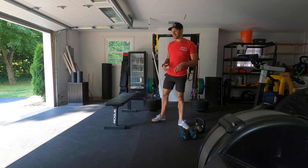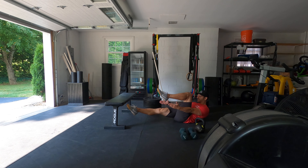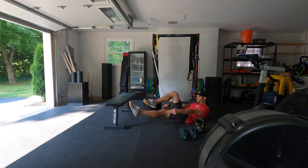Then you'll finish with a bent hollow hold — which is just like that — shoulders up, try to get to your knees, then you'll switch sides.